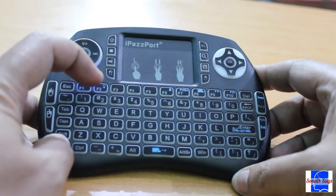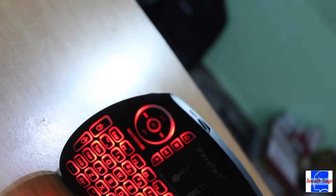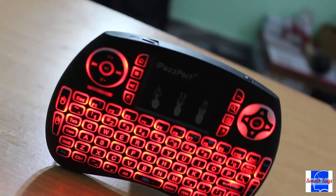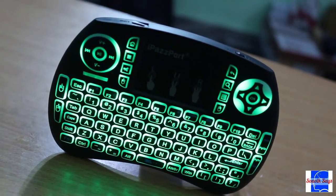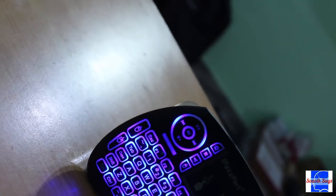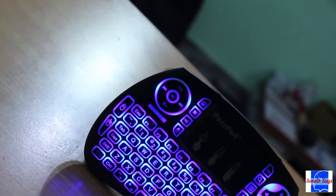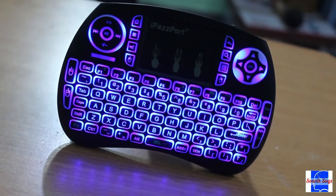Something I discovered after a while is that the keyboard is actually backlit. You can cycle through three different colors which are red, green and blue. If you choose to, you can also keep the lights switched off. Note that these are just standard LEDs beneath the keys, so no gaming keyboard-ish pulsing effects and stuff.